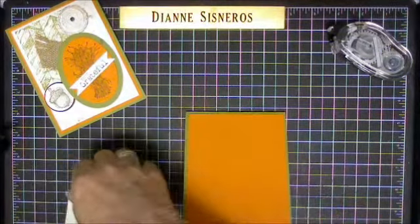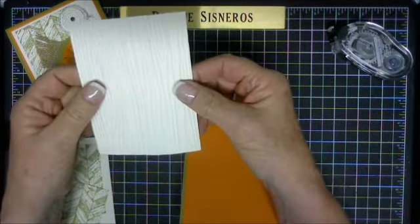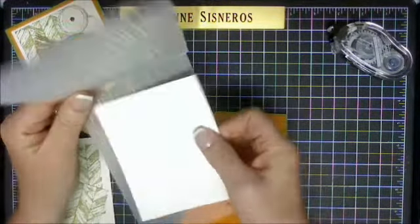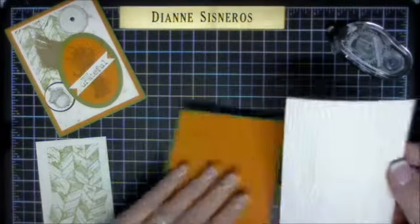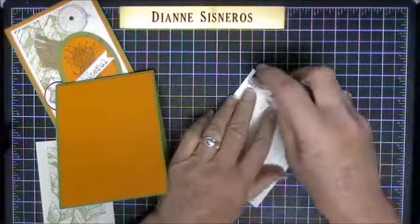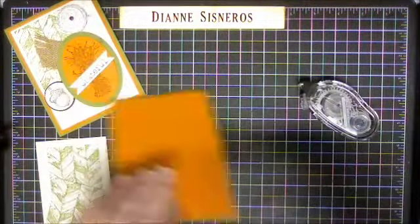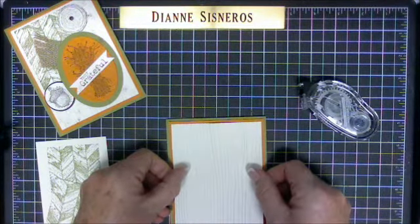Then I cut a piece of Very Vanilla, 5 by 3 and three quarters, and then I ran it through the wood grain embossing folder so that it has this nice wood grain texture. I'm going to go ahead and put that on. You have to be a little careful with this one because there are so many lines that the paper is really weak, so you don't want to rip it.